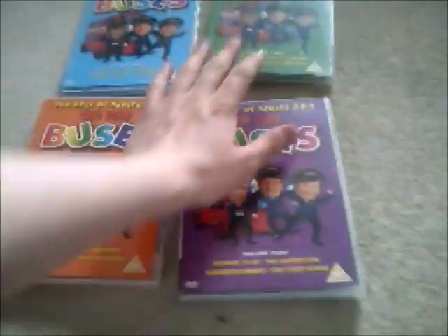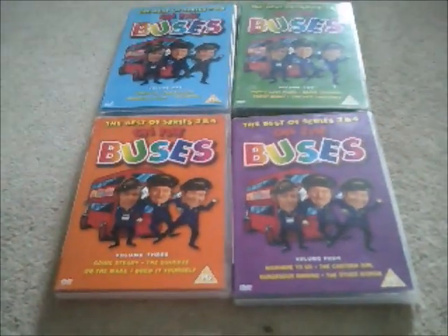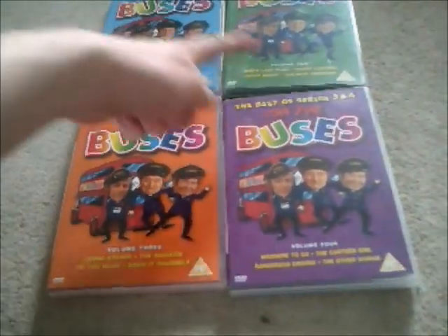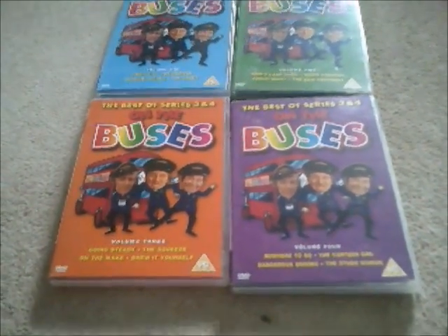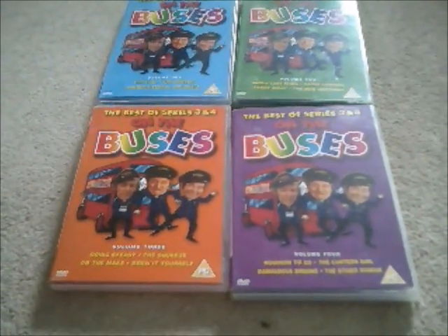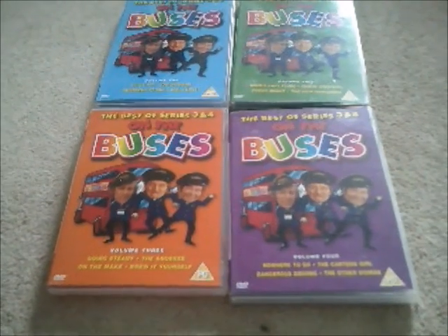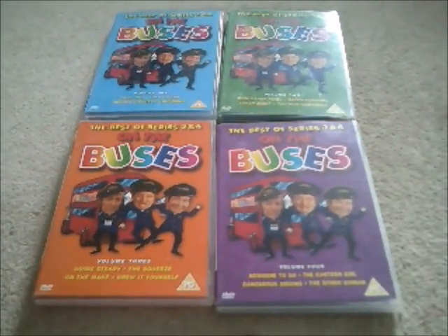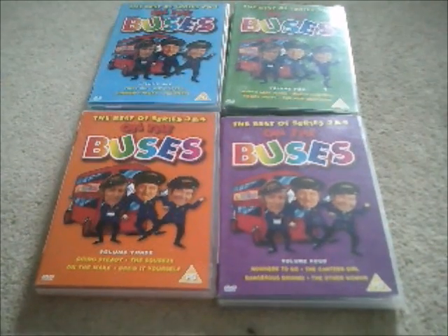So there you go — that was just an unboxing of all four volumes of On the Buses, and this collection I have is now complete. I shall see you again soon, hopefully in another VHS update. I'll see you there. Bye for now.